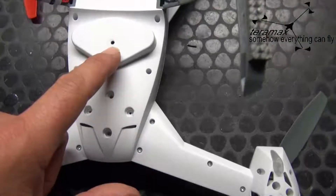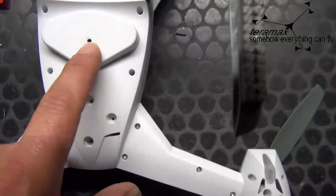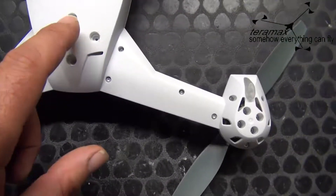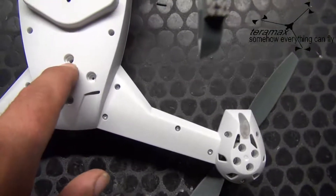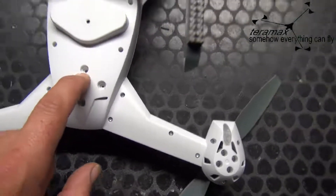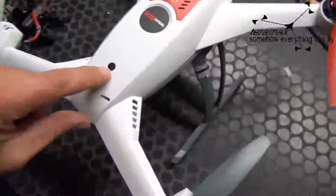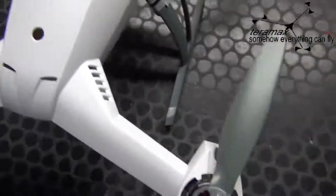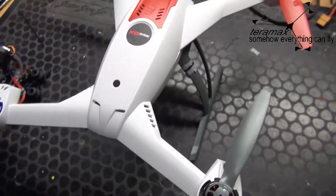You can see here an extra hole I drilled through, and this one also. This one I drilled with a very long bit through the whole QX to here, so that I can use a screwdriver like this and screw the Beholder on.